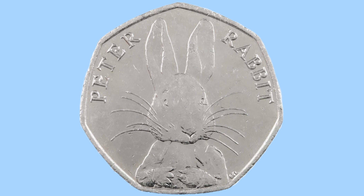This is a design by Emma Noble, and you can see there to the bottom of the coin, on the right side of Peter Rabbit, the initials E-N for Emma Noble, the designer. You can see Peter there looking out of the coin, with large whiskers and large ears of course, as he is a rabbit.